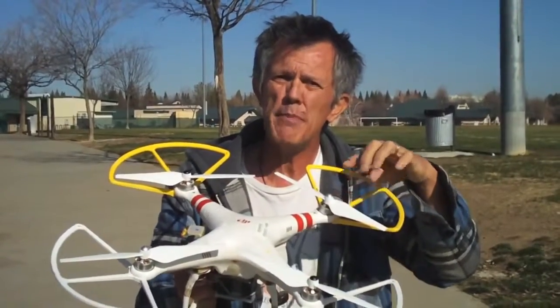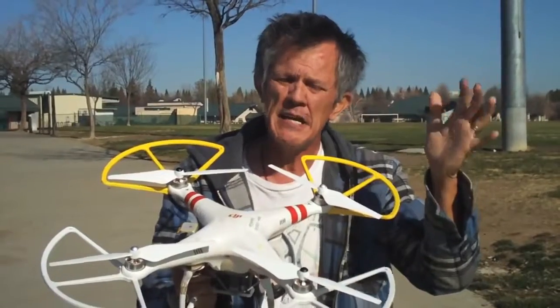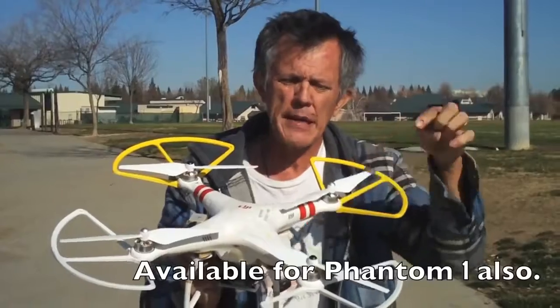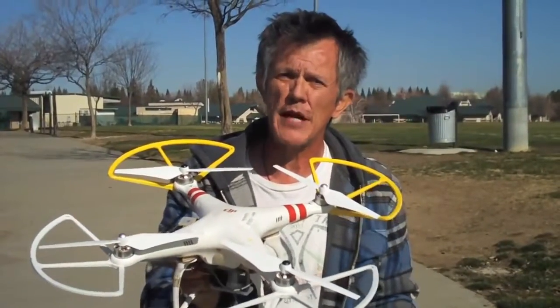The vision props — you can get them on eBay for about $15 a set. Get a couple of sets because they do tend to chip really easy. So pick up some vision props and it'll really help you in the long run.